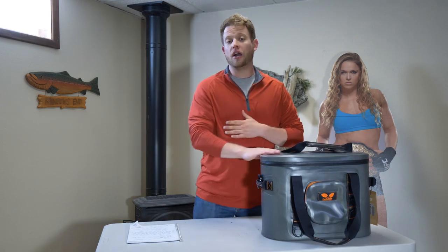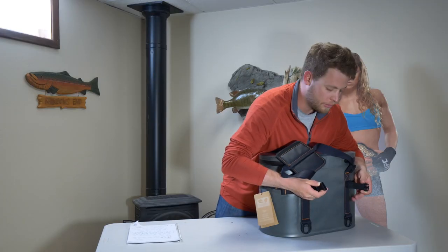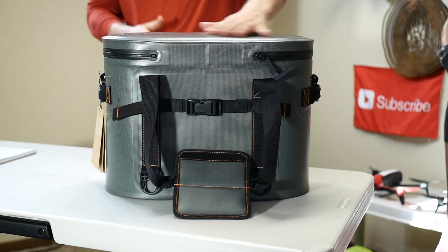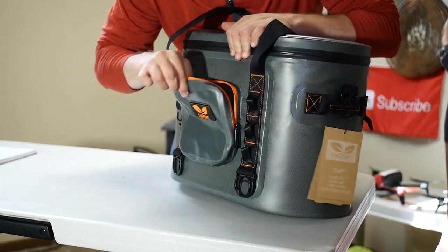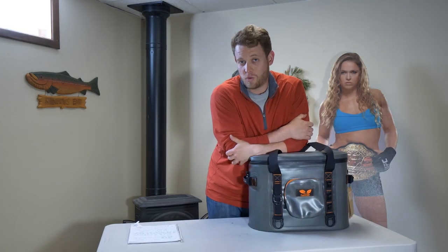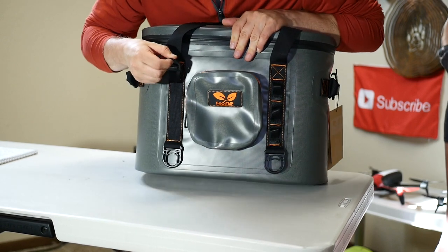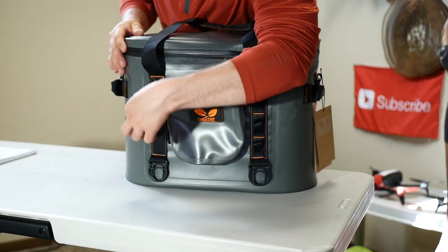It also has a shoulder strap, which we'll put on once we pop it open. This cooler also has a couple of accessories. On the back side, it has a plastic buckle so you can attach towels and other miscellaneous items to the cooler itself. On the front side, it has an exterior pouch that opens up. It is waterproof and leak-proof — this zipper is a leak-proof zipper, though I haven't fully tested that yet. This cooler also has a bottle opener on it, which is a nice feature for people who bring bottles.